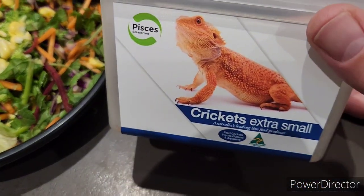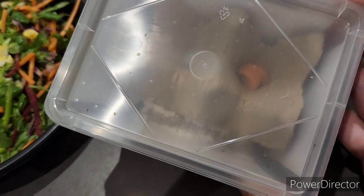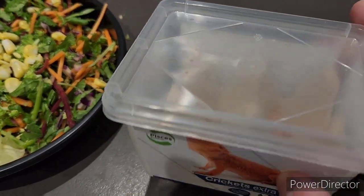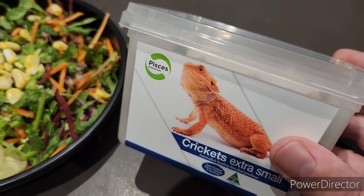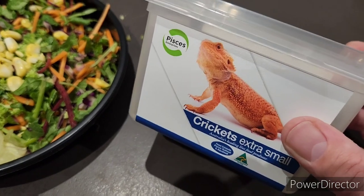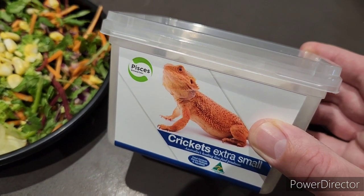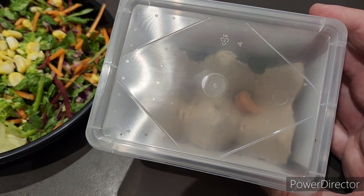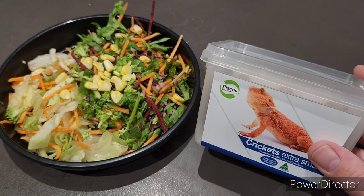Another thing I like to do occasionally as a treat is give them these baby crickets. These come in a little pack from your local pet store — you can feed the crickets carrots and put in a bit of moisture for them. These are extra small, which is small enough that young quails can get to them. I probably wouldn't give them this until they're at least a week old or a bit more, as they're just too small before that. Once they get a bit bigger, probably once a month or so, I usually buy one of these and shake them out into the aviary and they go everywhere. The quails just love chasing them and eating them. Aviaries always usually have a few bugs for quails to snack on anyway.